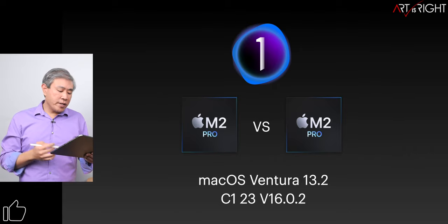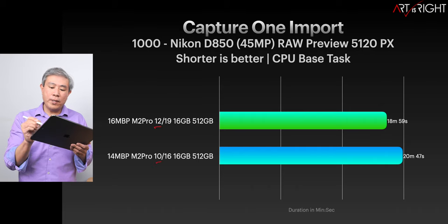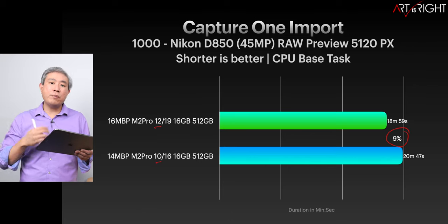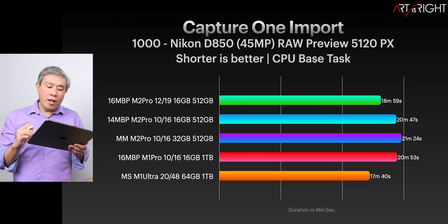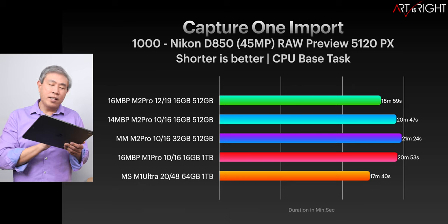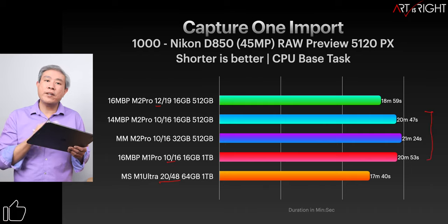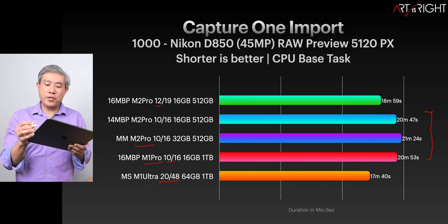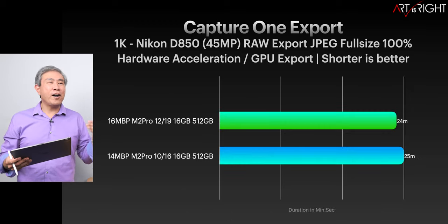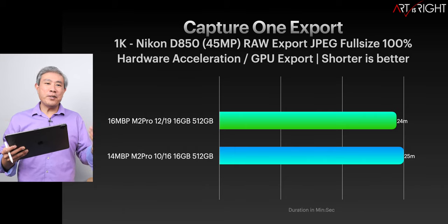Let's take a look at Capture One 23, version 16.0.2 on Ventura 13.2. Having more CPU does help here, attributing to around a 9% increase — close to a two-minute time difference for rendering previews. However, Capture One does not scale well at all: doubling the CPU resources doesn't cut the time in half as you'd expect. The 10-core systems are all clustering together in performance. The previous generation is even beating out the base M2 Pro inside the Mac Mini. Not all machines are equal across all tasks — we're also dependent on software to fully utilize the system.